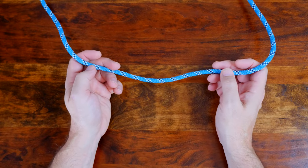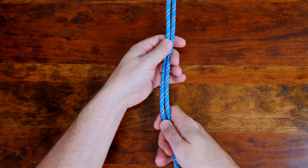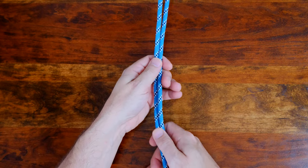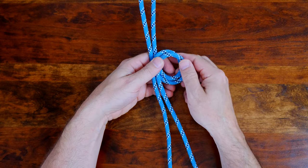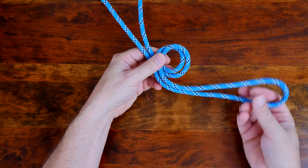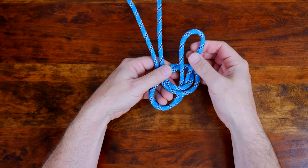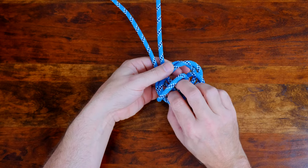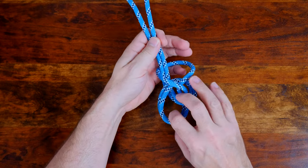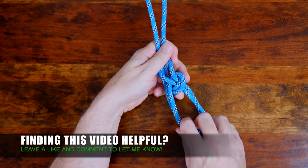The bowline is a simple knot used to form a fixed loop at the end of a rope. It's a popular knot because it has the virtues of being both easy to tie and untie, even after being subjected to a heavy load. A variation of the common bowline is the bowline on a bight. The bowline on a bight is a knot which makes a pair of fixed sized loops in the middle of a rope. Its advantage, like the common bowline, is that it's reasonably easy to untie after being exposed to a load.